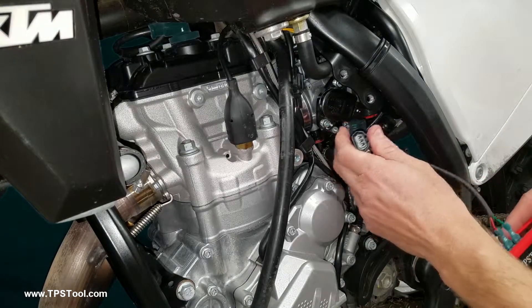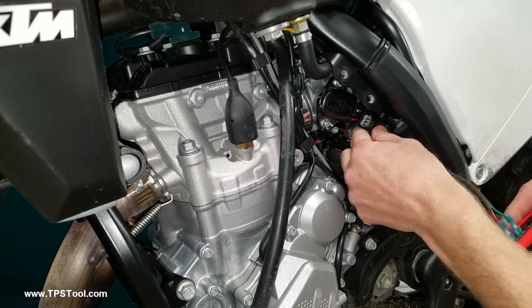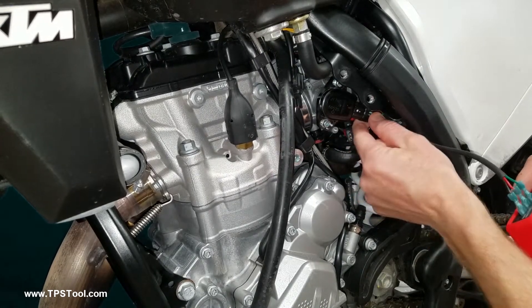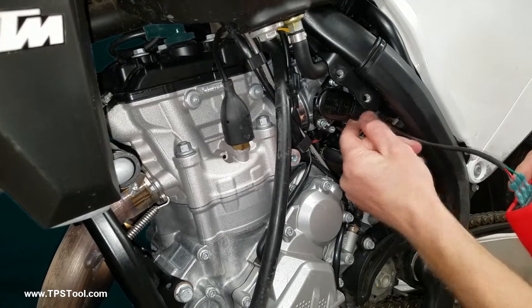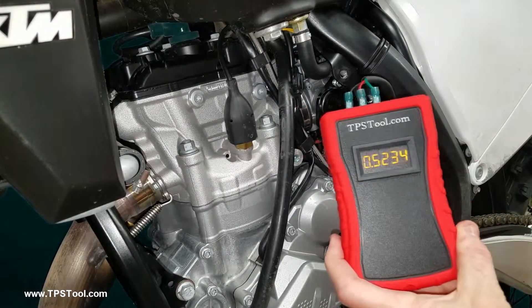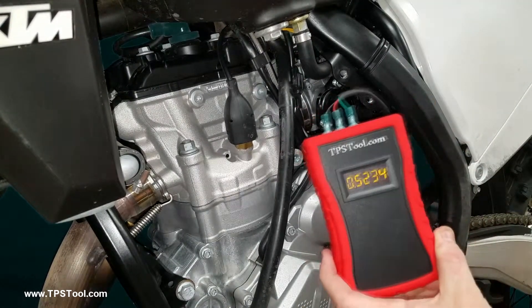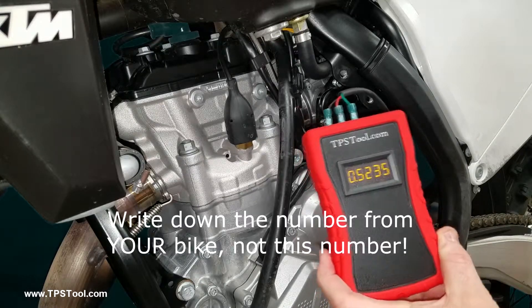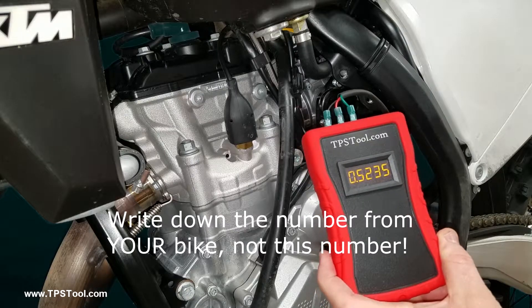Take your Pro Meter and plug it right in place. Turn the meter on. So that's this bike's original setting — write that down. If you get to messing with things and you want to go back to where you started, that's the number you go back to.